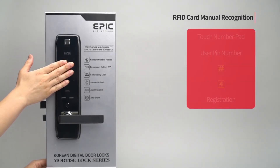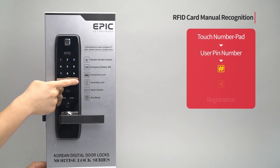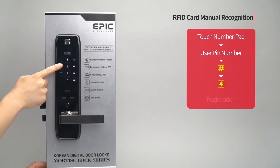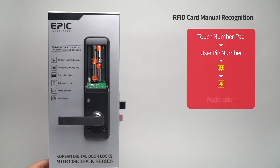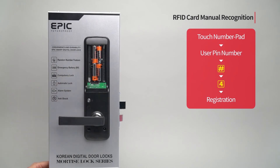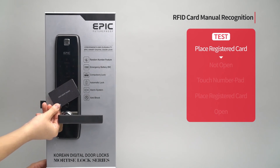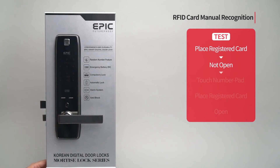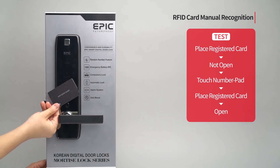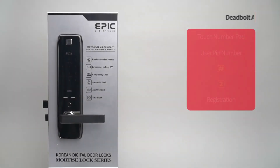RFID card manual recognition: Enter the user PIN number followed by the pound button. Press the four button. Press the registration button to complete the setting. The card can only be recognized by touching the number pad.